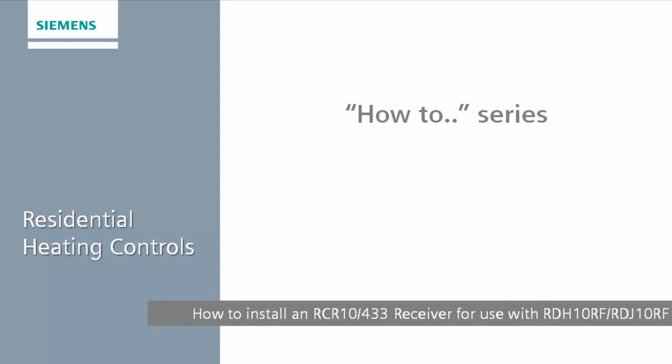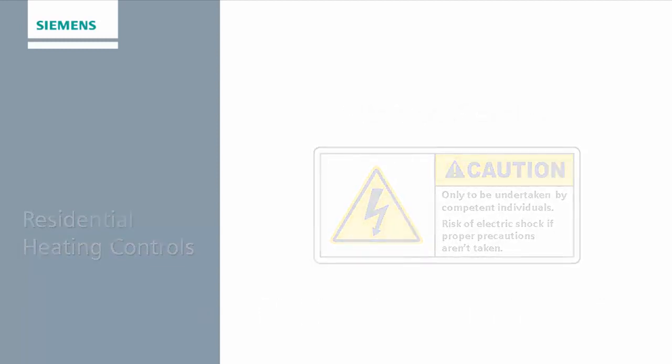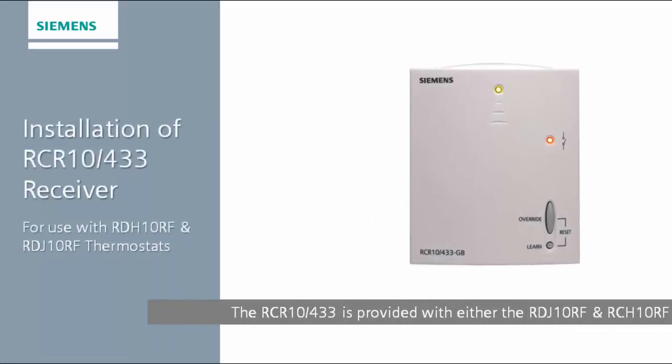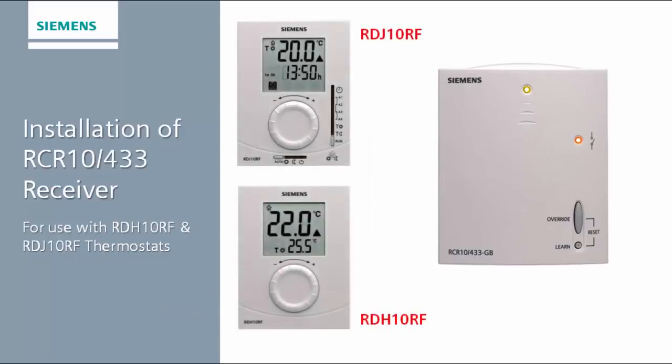Welcome to Siemens Residential Controls. This video will guide you through the installation of an RCR10-433 receiver unit. The RCR10-433 is a radio frequency receiver unit. It receives signals from either the RDH10RF or RDJ10RF in order to switch the boiler on or off.